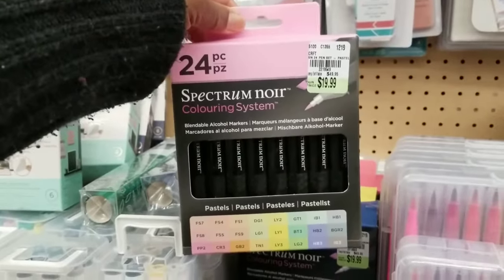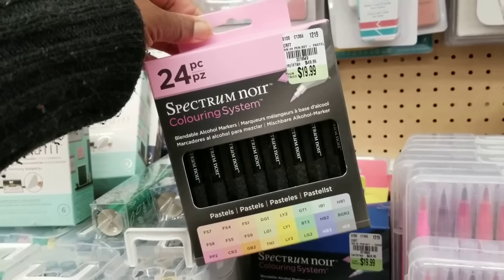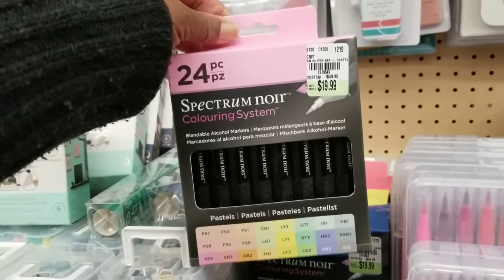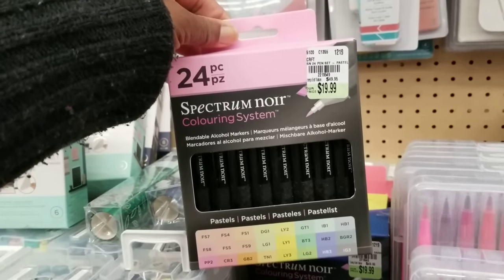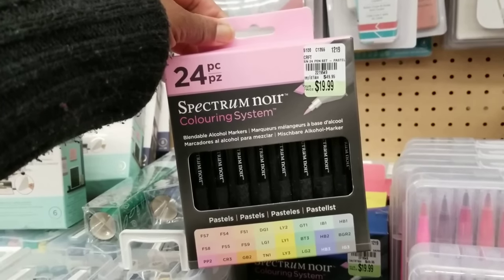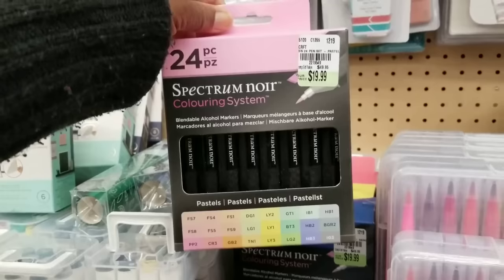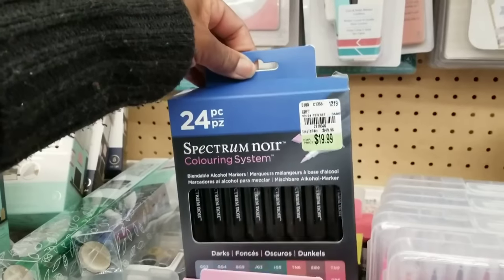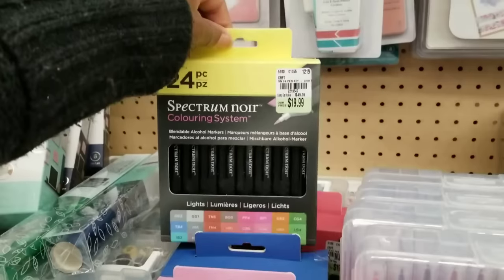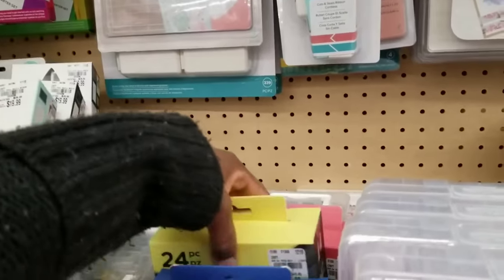Check out the Spectrum Noir alcohol marker collections. I see four color packs here — there might be one more. They're $19.99. These are alcohol markers. Looking at the pinks, you get 24 different colors for $20. There are also blues, yellows — all different colors.